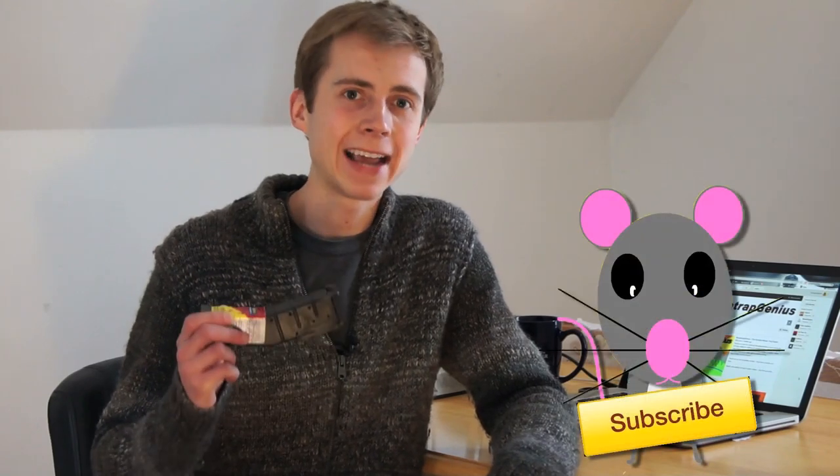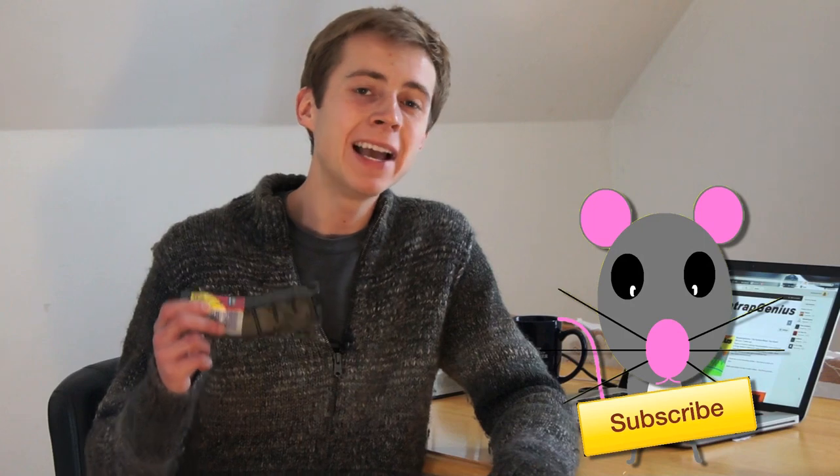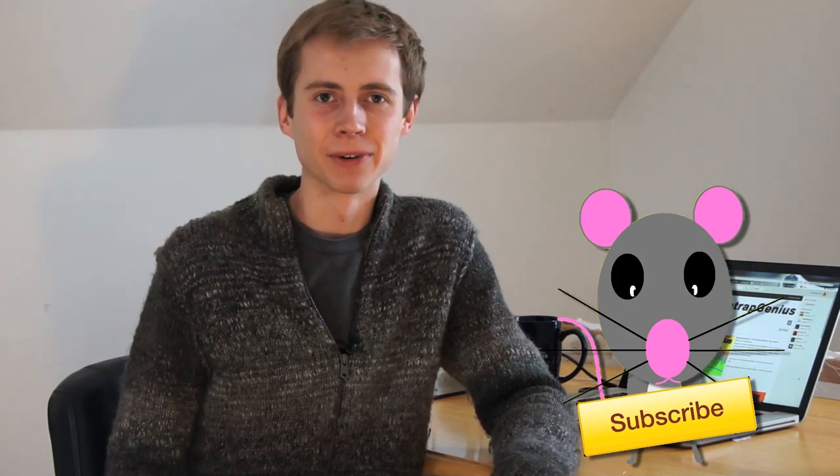Thank you for watching, and don't forget to like and subscribe for more tests, reviews, and hints about how to deal with your mouse problem humanely — here on Mousetrap Genius.